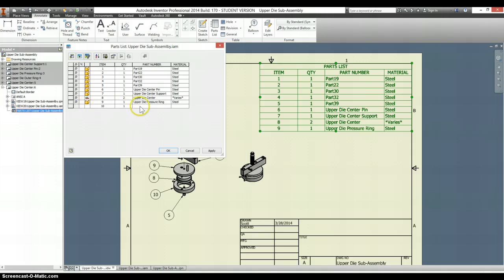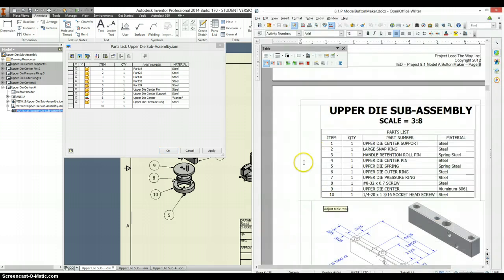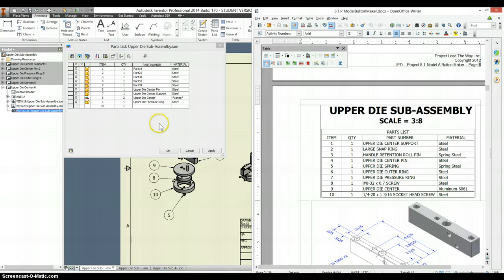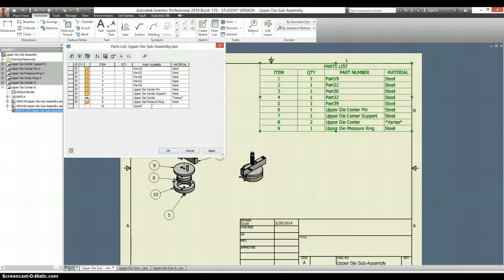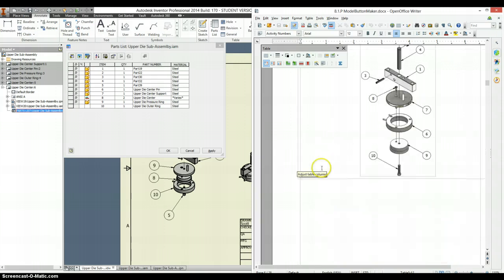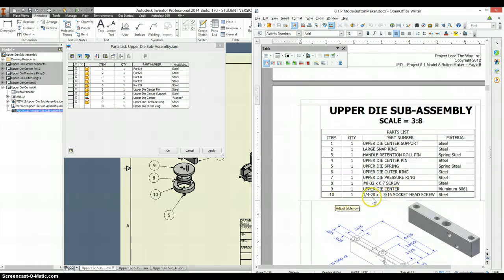There we go. So we're going to have to give that a name — we'll check back with our drawing here. Looks like the piece that I need is number 6, which is called Upper Die Outer Ring. And Upper Die Outer Ring is made of steel. We have some other custom parts on here that we did not make, so like this screw here — number 10 is a quarter-20, 316 socket head screw.